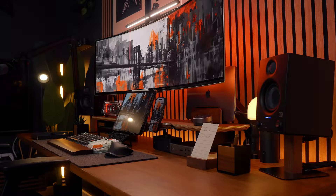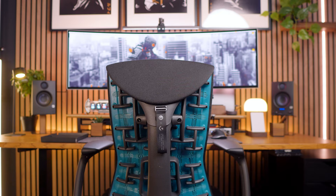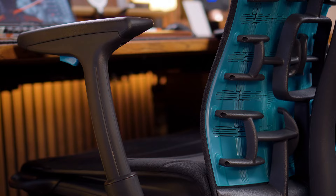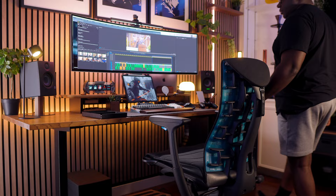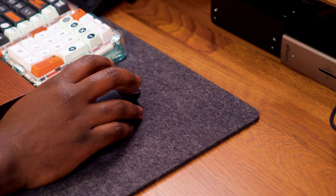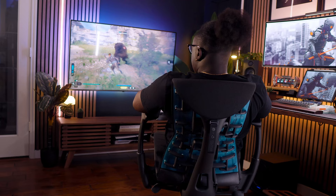I just finished putting together my ultimate dream desk setup and Herman Miller Gaming sent me my dream chair — the Herman Miller Embody Gaming in collaboration with Logitech. I've been dreaming about owning an Embody Gaming chair for a while, and once I sat down on it for the first time I understood why it's considered the Rolls-Royce of gaming chairs. For somebody that works from home and is constantly creating and occasionally gaming, having a good chair becomes the center of everything because of the hours you spend sitting.